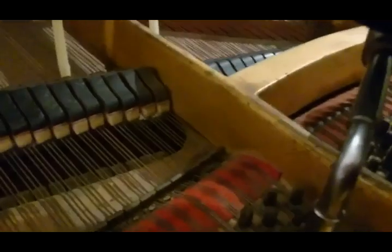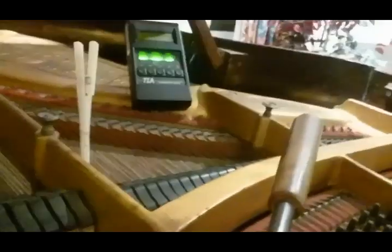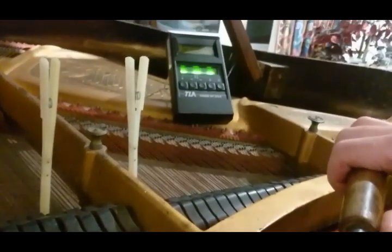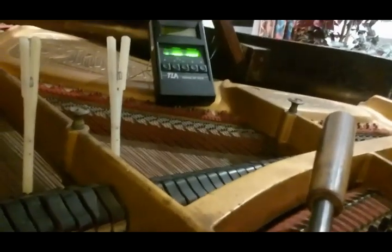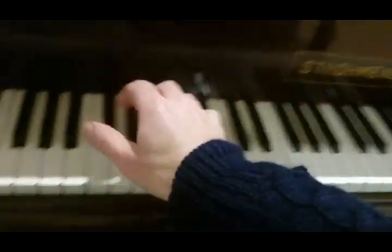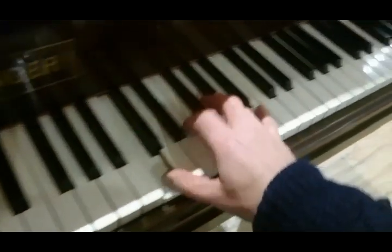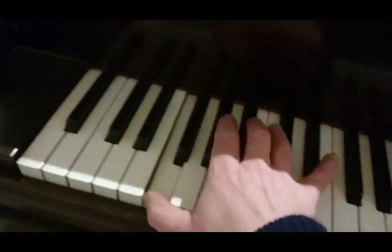I'm going to tune this with the meter behind — we can see it over there. It's flat, and the next available pitch is sharp. Well, that's going to be the best I can do. Obviously, within the context of those difficult strings, it's not perfect.